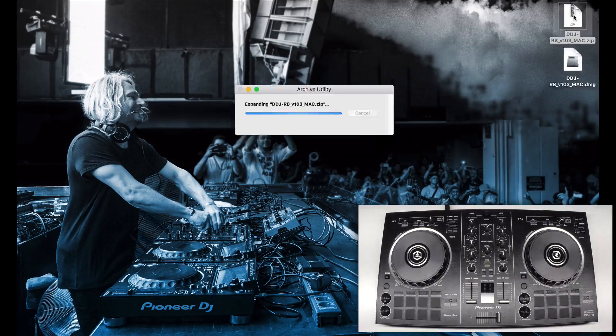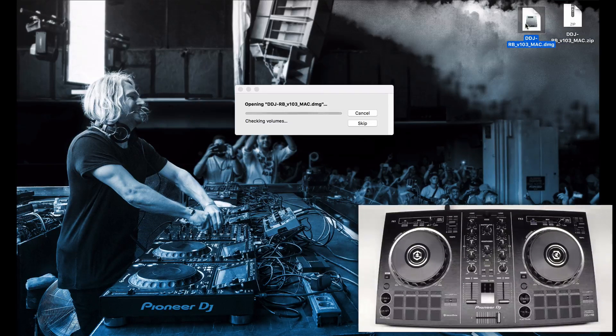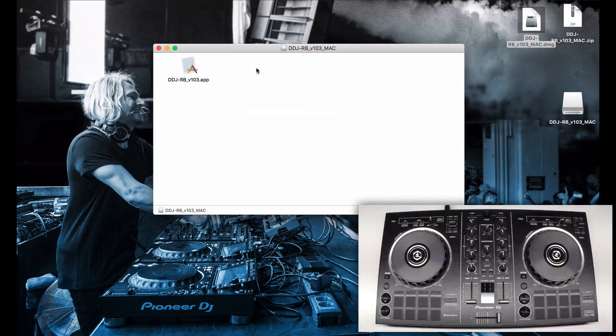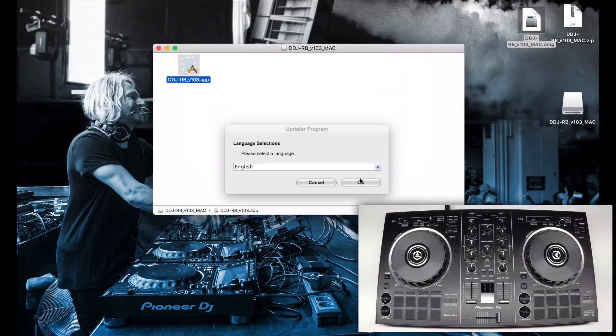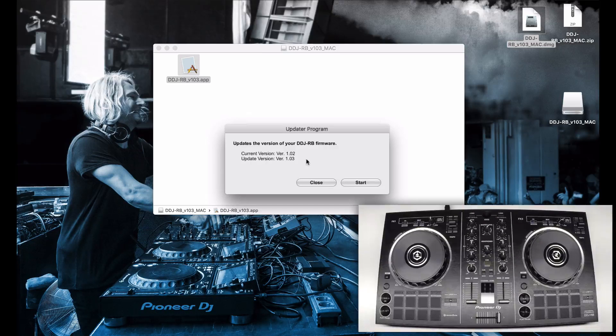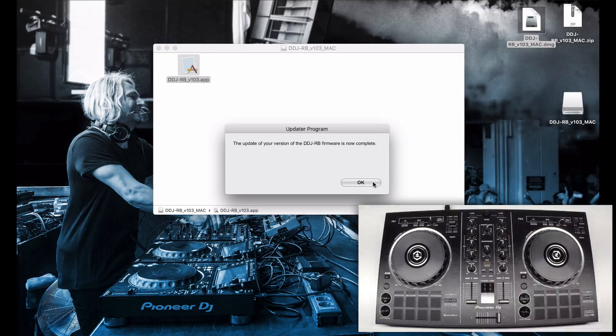Now double click to unpack the zip file, open the disk image, and run the updater app. Click open and select your language. Here you're shown your current version of the hardware and the version of the updater. Click start. The update process takes approximately 20 seconds.